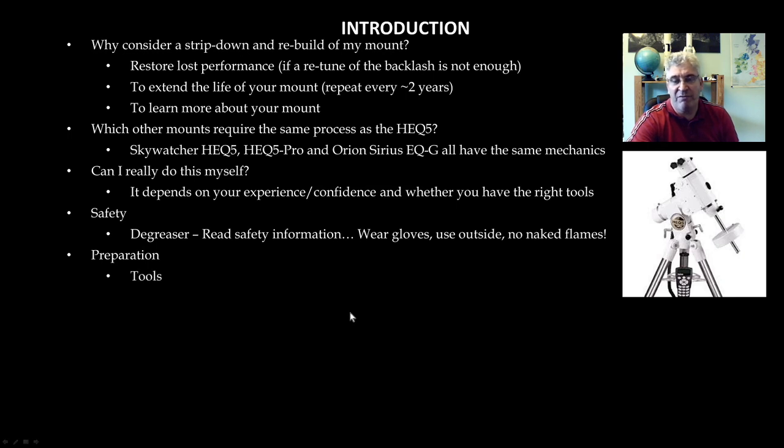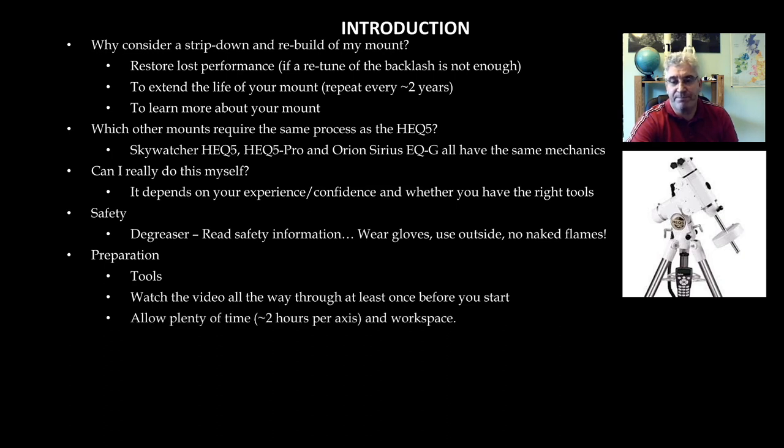Preparation: having the right tools together is important, and I'm going to show you all the different tools you'll need in a moment. It's a good idea to watch this video at least once all the way through so you know what's involved. When you come to actually follow the process, I suggest you allow about two hours per axis — so allow plenty of time, don't start at 9 o'clock at night. Give yourself plenty of workspace: an area where you can lay out the parts as you disassemble and an area outdoors where you can clean the parts.